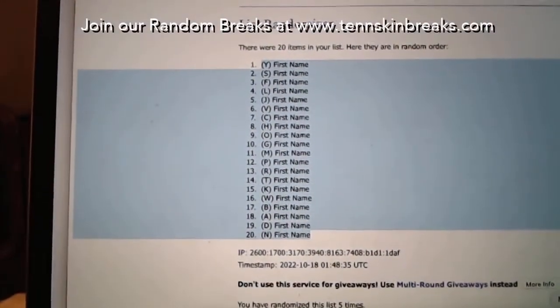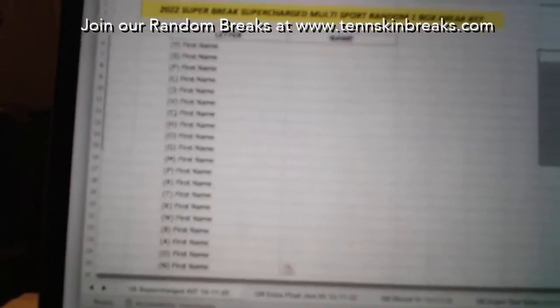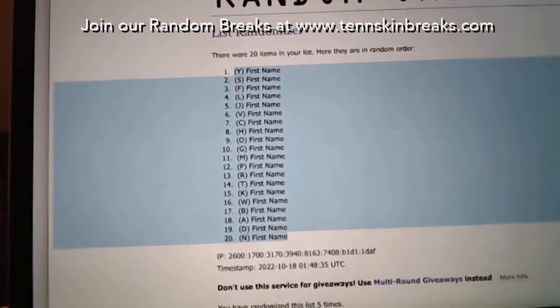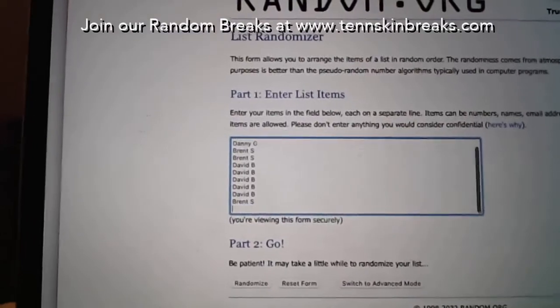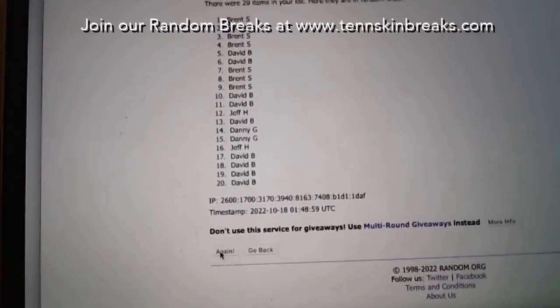They guarantee at least three items per box, one buyback card. You can pull game-used items, autographed items, sealed wax - so many big-name hits that you can find in here.